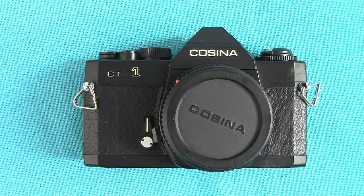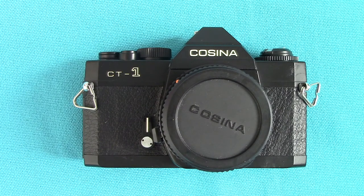Good morning, viewers. It's Peter Elgar Photography here. This is a Cosina CT1. It's not a very well-known brand because they were a bit late to the market after Nikon, Pentax, Minolta, and Canon single-lens reflex cameras. They weren't terribly popular, but I found there's nothing wrong with it at all — it gives very good photographs. This was free from a camera club member who didn't want it.